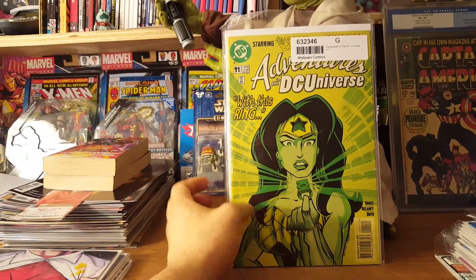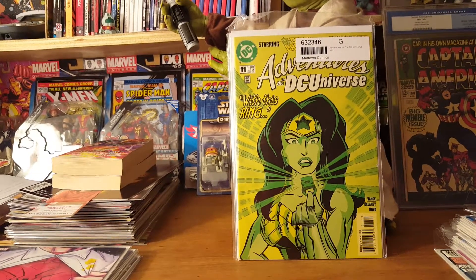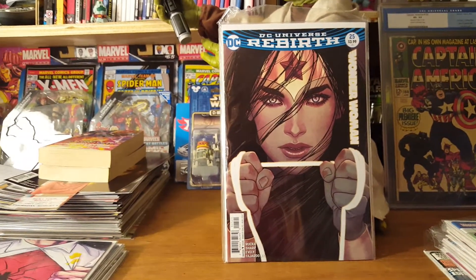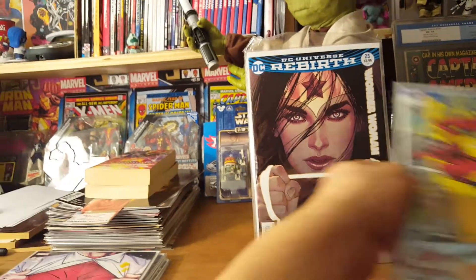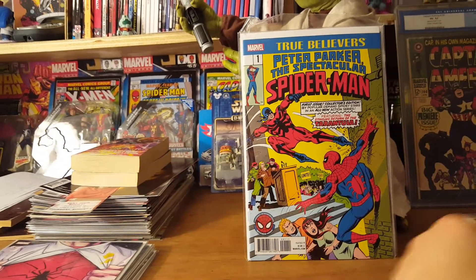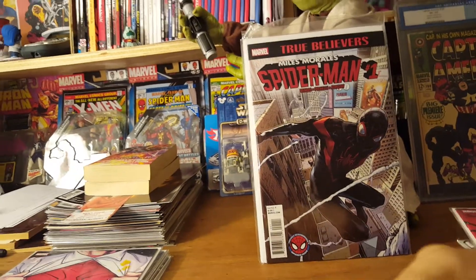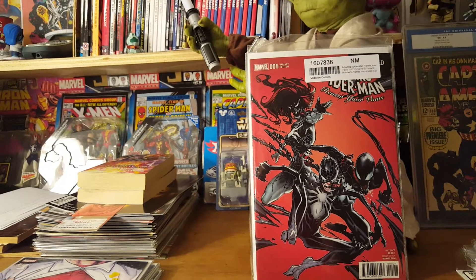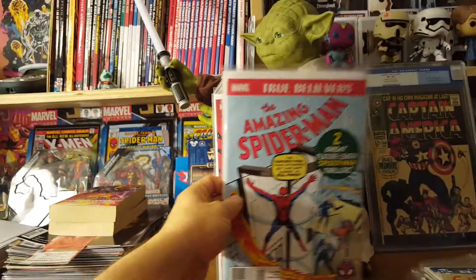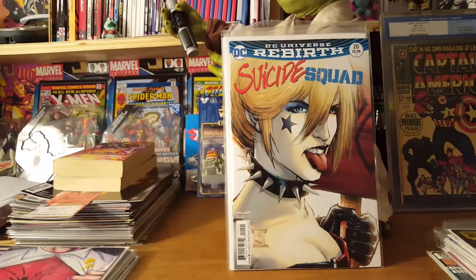There was a sale so I grabbed some random stuff — Adventures in the DC Universe number 11 starring Green Lantern and Wonder Woman. I just thought it was a cool cover and it was dirt cheap. Still picking up a lot of the Rebirth Wonder Woman, though I've cut back on some. True Believers Spectacular Spider-Man number one — even though I have the real original copy, this was cool to have. Same with the True Believers Spider-Man number one Miles Morales, they're only a dollar so why not. The Renew Your Vows number five variant by Humberto Ramos was sweet, plus Amazing Spider-Man number one True Believers, and Suicide Squad number 20 — I went with the variant, I love that cover.